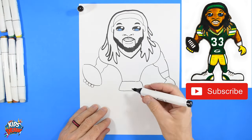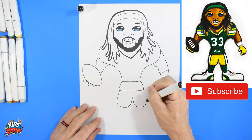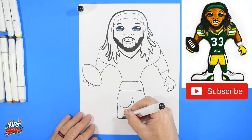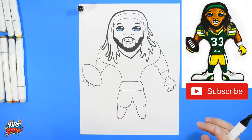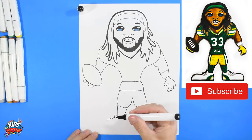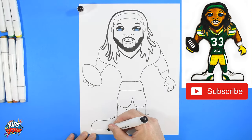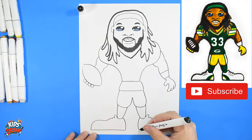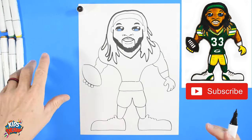He's got an undershirt that comes untucked under his jersey. Now the legs — bring one down, up down and connect. Start wide at the knee, come down skinny toward the ankle, and connect. Wide at the knee, skinny at the ankle. Now let's do some big oversized fun clown shoes for Aaron Jones. There's the tongue of the shoe — one, two, three bumps for shoelaces on each side. The shoe comes out to the edge, straight across to the heel, round up the toe.